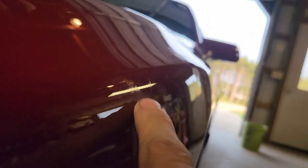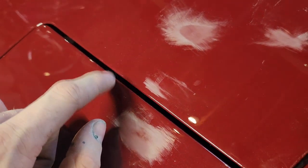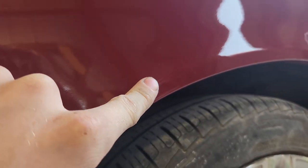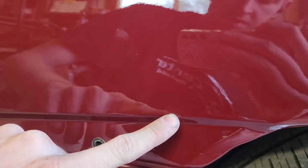Just so you know — any edge or body line is going to have less clear than a flat surface, because the clear wants to spread out and flow down. So when I'm buffing and wet sanding I don't want to get up on these edges — I want to stay away from them. I'm not going to wet sand right here because there's an edge on both sides. I'll just stay on top of it. Any edge — there's relative to a flat panel — there's essentially no clear on that edge at all. You will burn through or sand through super quick. That's why I want to stay on flat surfaces.